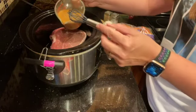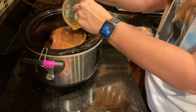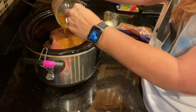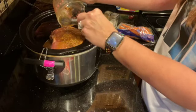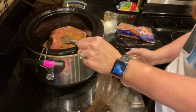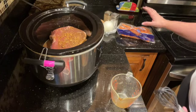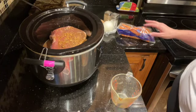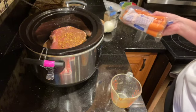Now we're going to pour this over the roast. I hope this stuff is yummy! Now, for the vegetables — I'll let the roast cook first. I'll put the carrots in first; after about an hour and a half I'll add the carrots.